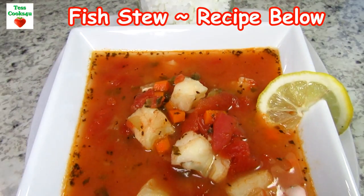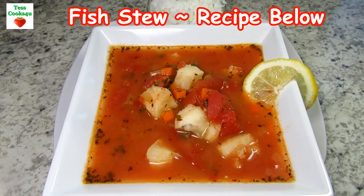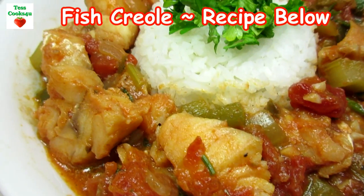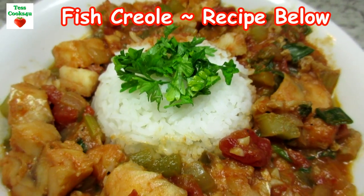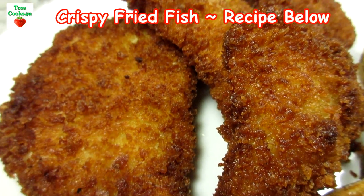Cod is one of my top three favorite fish dinners because it is meaty, great flavor and affordable. I like it in soups, fried, poached and baked. And tonight I'm making baked cod and a tomato sauce.